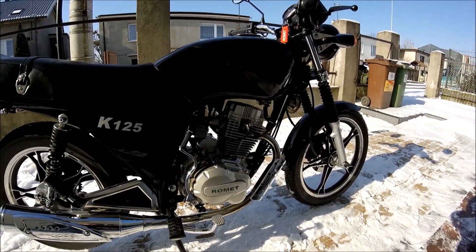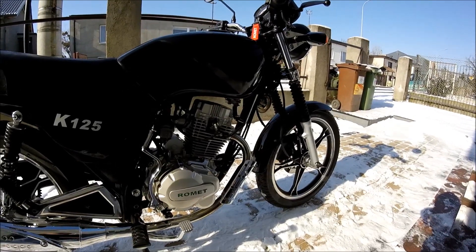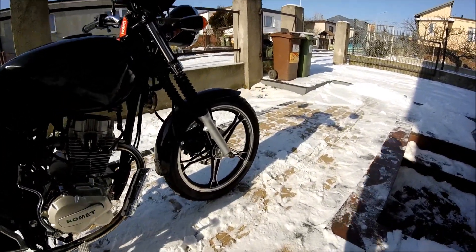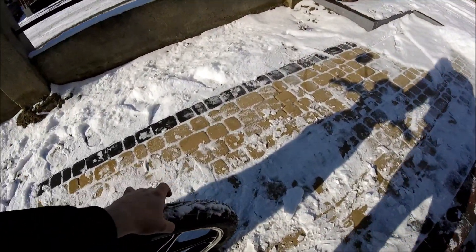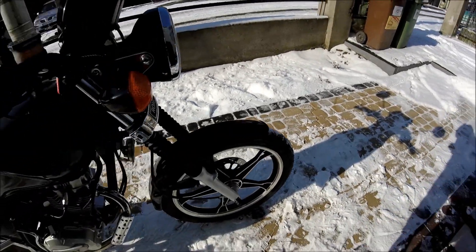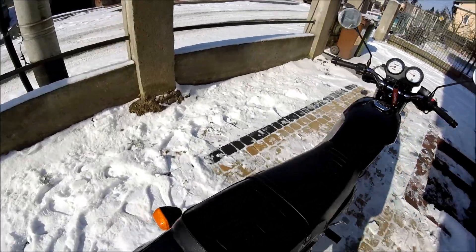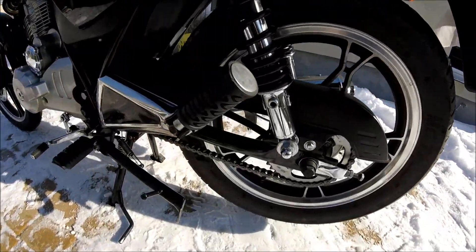Co pokrótce było wymienione w motocyklu przez zimę, to opona z przodu na Pirelli City Demon. Już się przejechałem dwukrotnie na tej oponie — jest bardzo fajna. Wymieniony został oczywiście łańcuch na nowy.